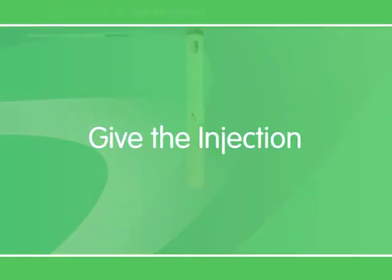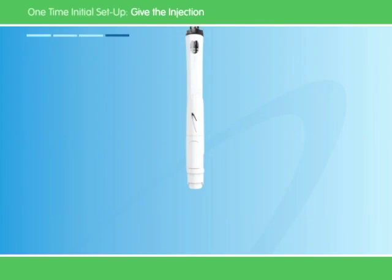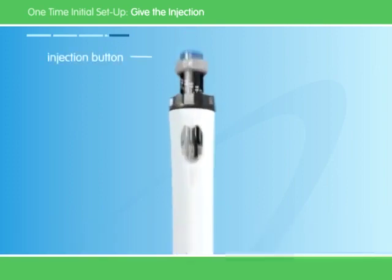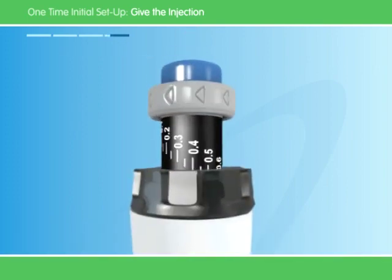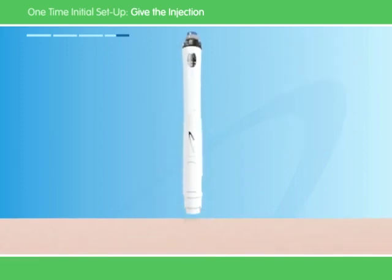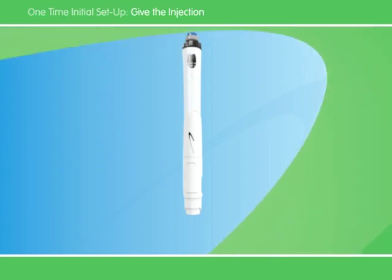Now we're at the point of giving the injection. But first, prepare the injection site as directed by your doctor or nurse. Then push the pen straight down into the skin. Use your thumb to push the injection button down until it stops clicking. Count for 5 seconds before you pull the needle straight up out of the skin. Keep light pressure on the button with your thumb while you count. That's it — the injection is finished.